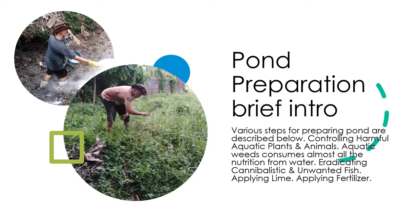Pond Preparation: Brief Intro. Various steps for preparing a pond are described below, including controlling harmful aquatic plants and animals. Aquatic weeds consume almost all the nutrition from water. Additional steps include eradicating cannibalistic and unwanted fish, applying lime, and applying fertilizer.